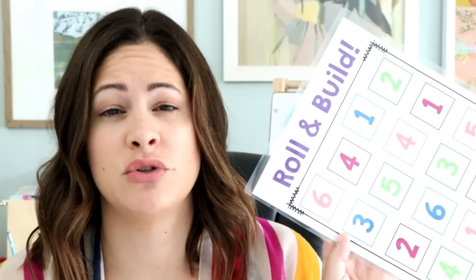These boards right here I actually created back in 2013 when I was creating a Number Sense unit for my first graders. Many of my first graders are still working on their numbers 0 through 20, and that's something we really focus on at the beginning of school. So I wanted just a quick and easy game that got students understanding what those numbers look like.